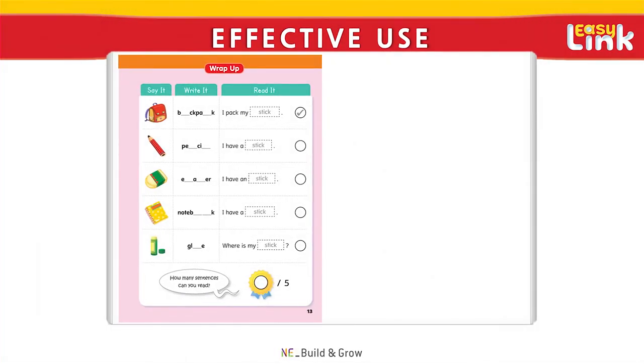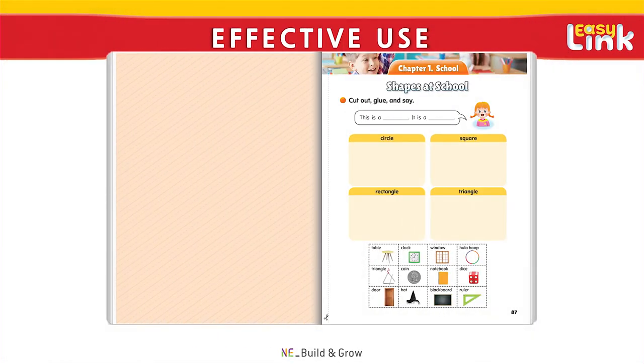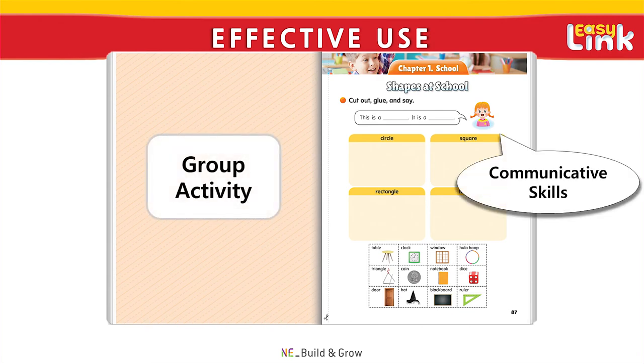After completing the Wrap-up activities, teachers can download lesson test sheets from Build and Grow's online LMS system. Finally, at the end of each chapter, students can get more practice by doing fun group activities that will further check their understanding of the theme. Teachers may choose to have students work in pairs or share their work with the class when appropriate.